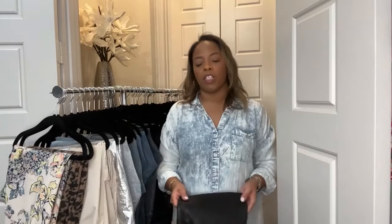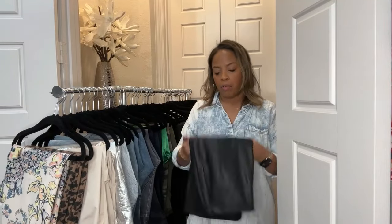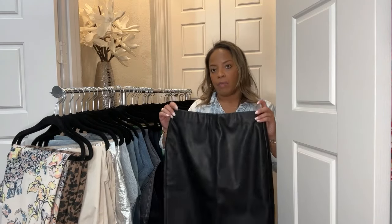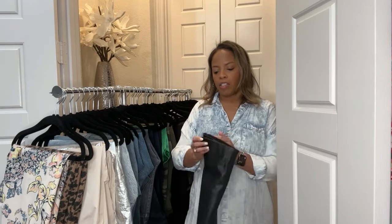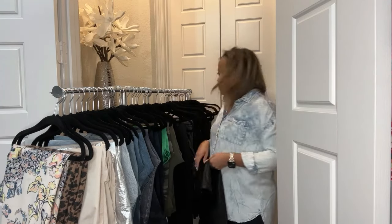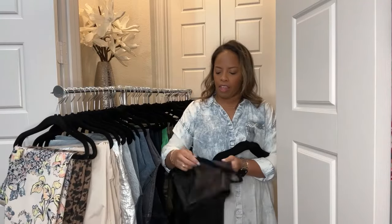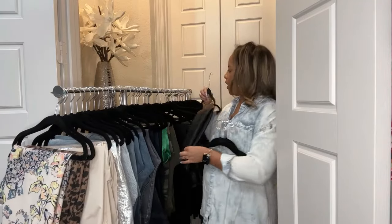There may also be some skirts that you just don't want to hang, which is perfectly fine, or some types of pants you don't want to hang with clips, which is also perfectly fine. Take this leather skirt — I don't necessarily want to put indentions in it. So I am just going to fold it and still use my children's hanger to fold this one over and put it there.